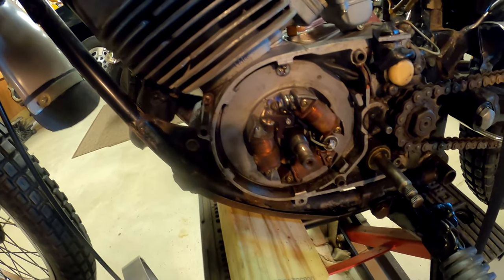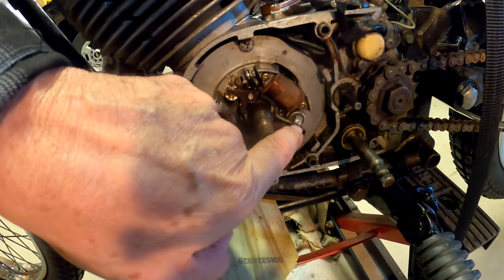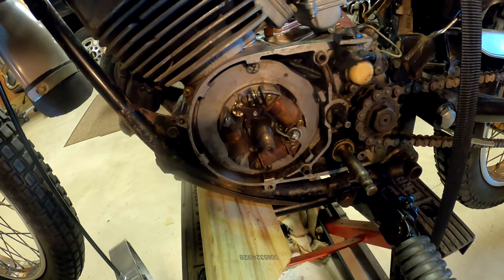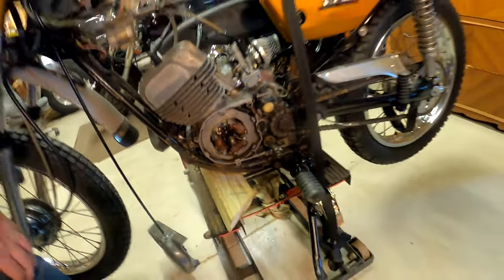So I got that fixed. This connection on the condenser looks like it's okay. I guess the next thing is I can put the flywheel back on, set the points, and see if maybe now I have a spark.